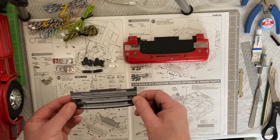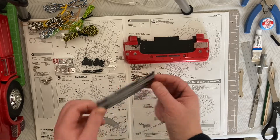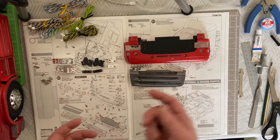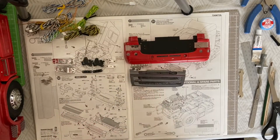The grille with the mesh is already stuck in. As you can see, we've got to put all these components together, and using option 11 I'm putting the LEDs in as well. Let's get that done.